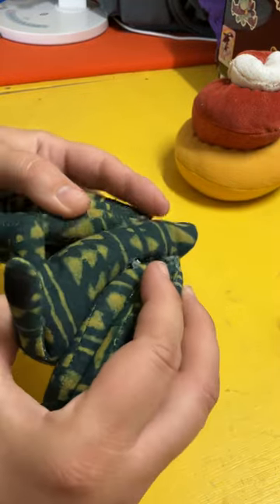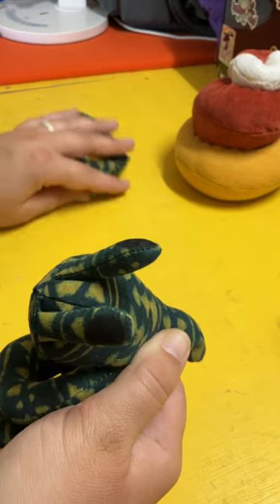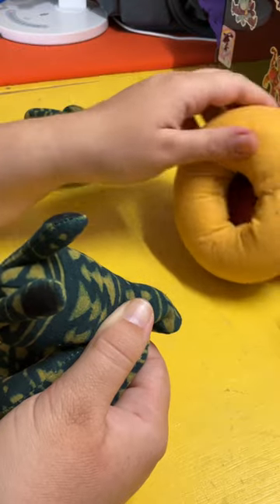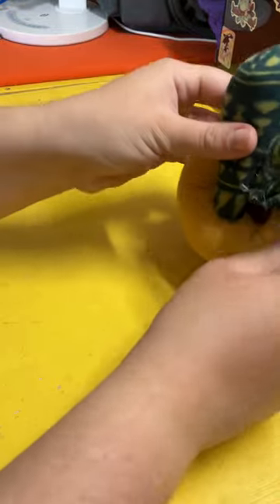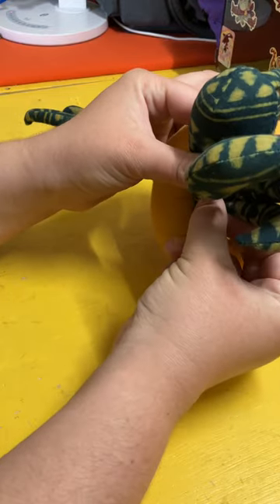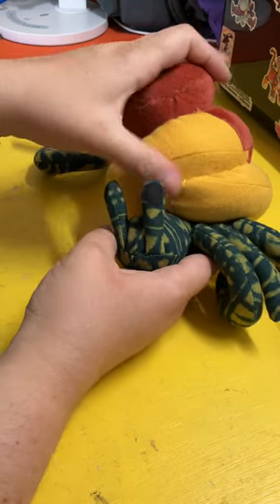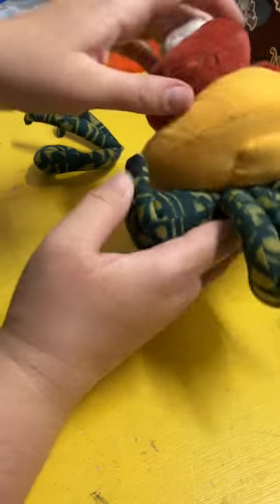Once this is all the way attached, you can decide what shell you'd like to attach. Here is a classic spiral shell that the pattern includes — there is a hollow center, so you can try to arrange it so the body fills up the hole if that bothers you, or perch it more on the edge. It really depends on how you like the top to look. I recommend playing around with it; I like the spiral of the shell to be kind of over the body or over one of the legs.